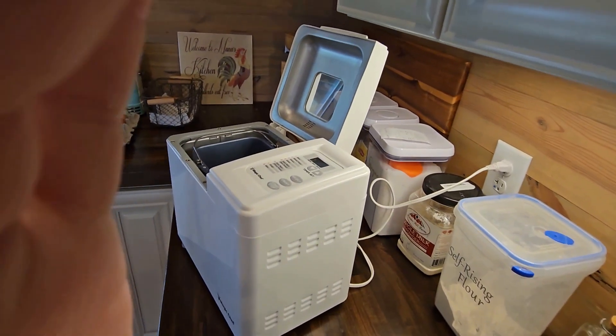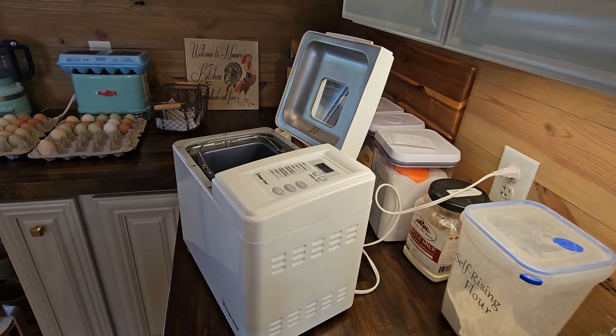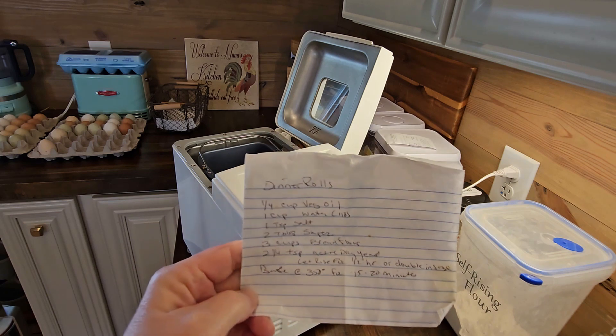Now let's put some ingredients in there and see if it'll make our dough. I am using my trusty, tried and true dinner roll recipe.